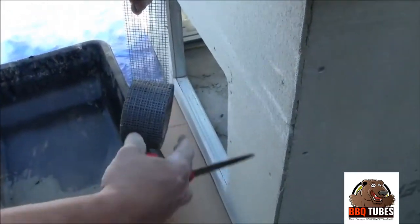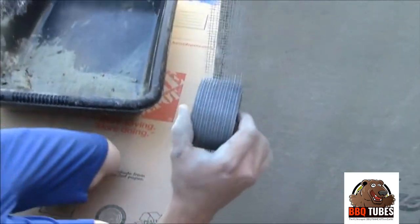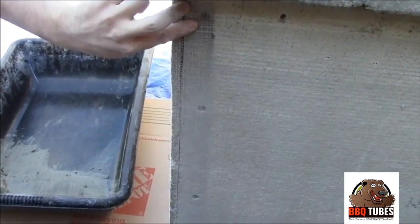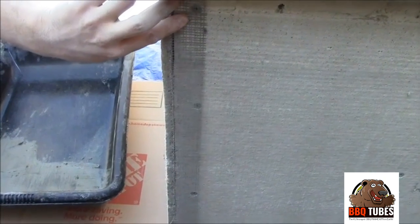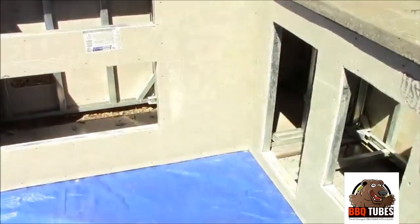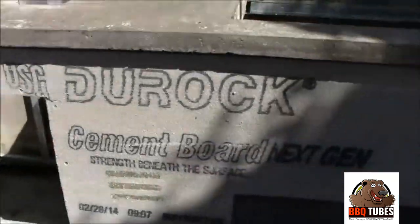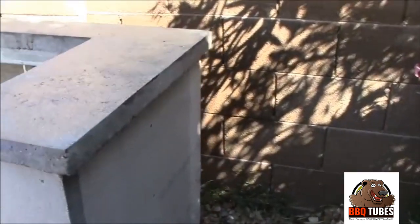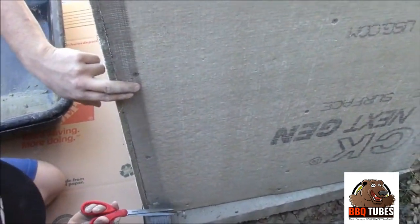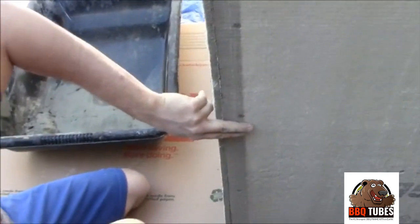Now we're taking our thinset tape — it's alkaline resistant. Make sure you get the one for cement board; you wouldn't want to use the one for wall board. We're going to cover our seams on the corner and also the inside corner and connecting over to the fireplace, so it will all look like one unit. You have to cover all seams, counter top seams, corners, everything for stucco and tile jobs.